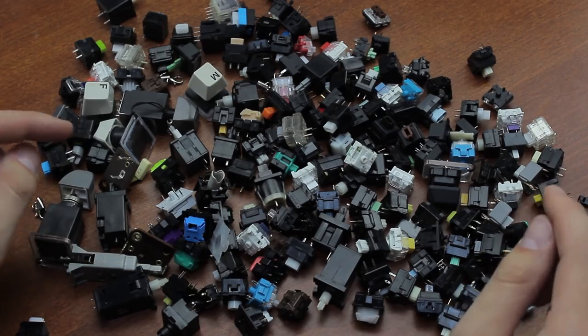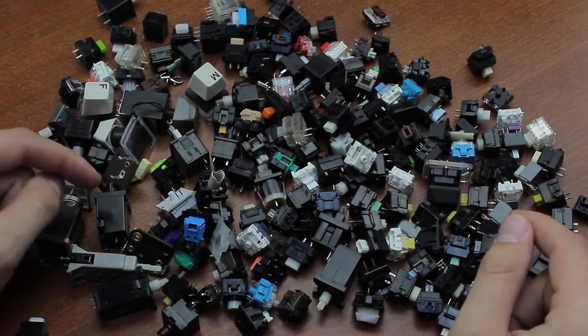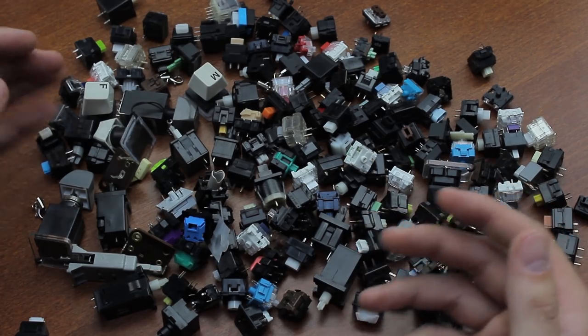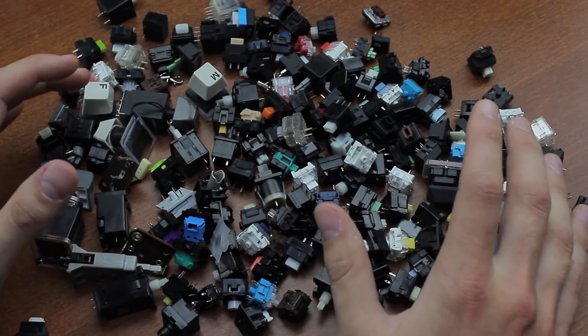But, that said, a few stinkers do really stand out from the rest. Note that the sound doesn't necessarily say anything about the key feel itself — it might feel great, but at least they sound like splatter poop.